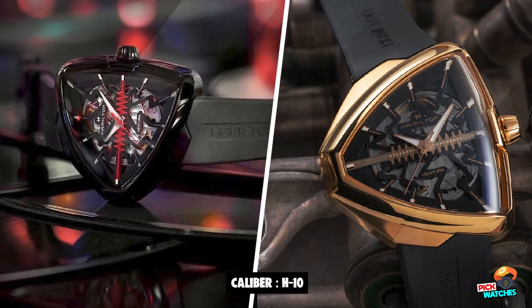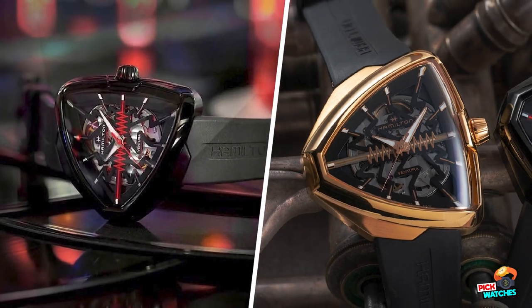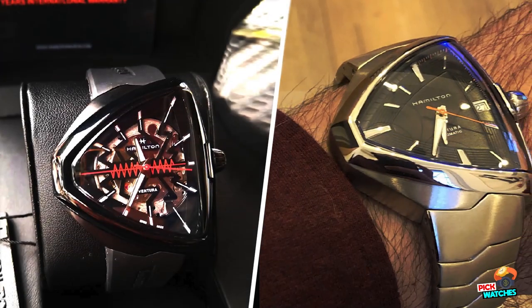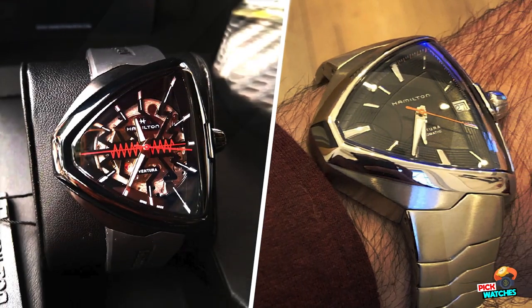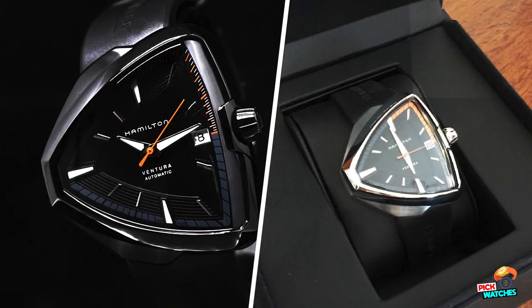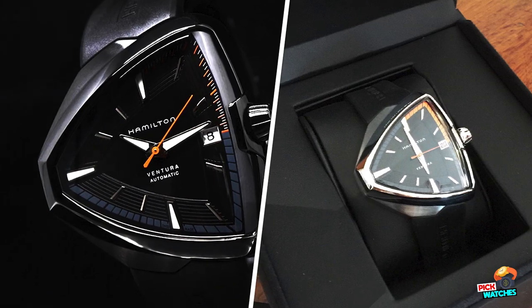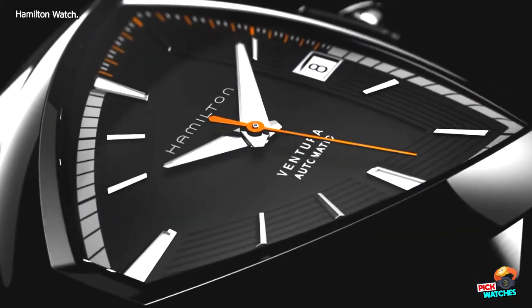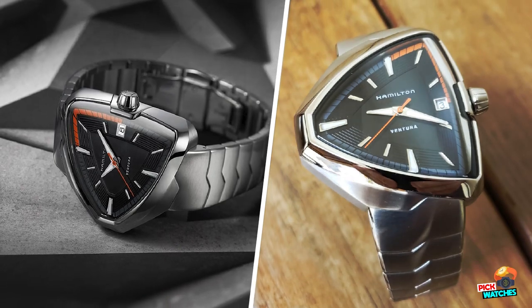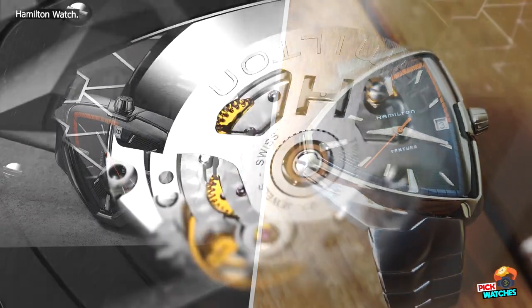While the original Hamilton Ventura was part of the electric line, the Hamilton Ventura Alvisite Skeleton Auto is very much a modern automatic. It's housing a skeletonized version of the H10 movement, which among other things offers an 80-hour power reserve. This is nothing to be sneezed at, and for those who find themselves swapping around between watches during the week, it's a boon to not come back to a dead watch and not have to use a watch winder.